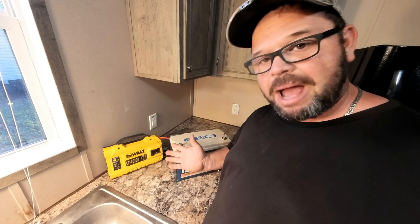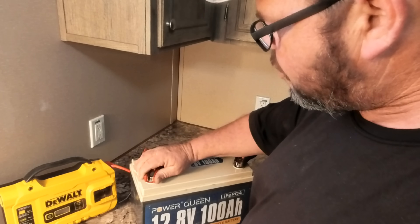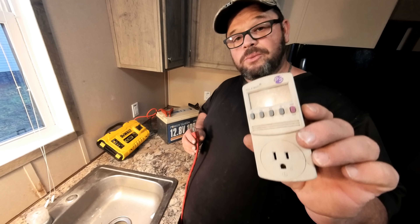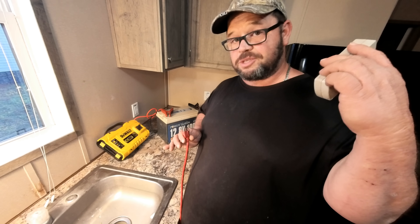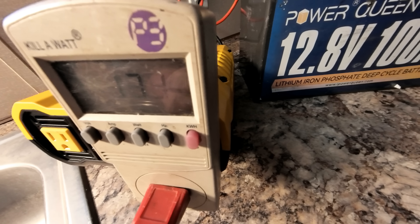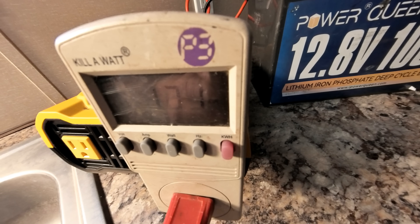Let me show you how simple this is going to be to power up your refrigerator during a power outage. It's as simple as taking your inverter and hooking it to the battery. We ran an extension cord to the refrigerator and we also have this watt meter, which is going to read exactly how many watts we are pulling from this inverter. Now that we have everything wired up, we'll go ahead and power the inverter on. The refrigerator is running around 170 watts. The time now is 5 p.m. — let's see just how long this thing will run.